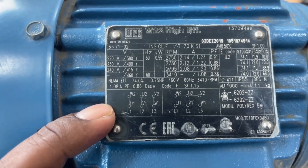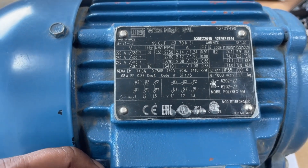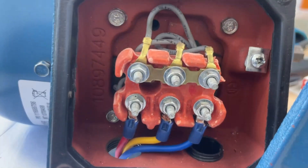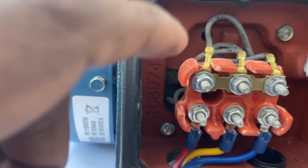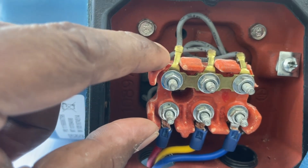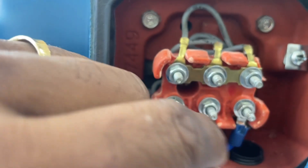Star-delta here refers to a starter type — we are not talking about that. We are talking only about the motor terminal connection. Now if you see the terminals, there are 6 terminals: 1, 2, 3, 4, 5, 6. These 6 terminals represent 3 coils inside the motor, and each coil has 2 terminals: U1, U2, V1, V2, W1, W2.